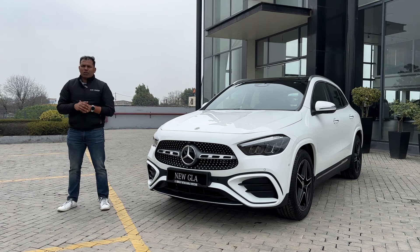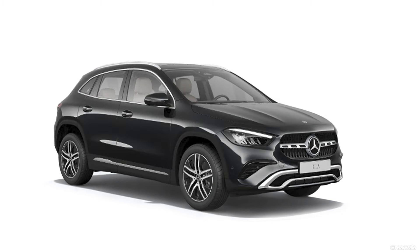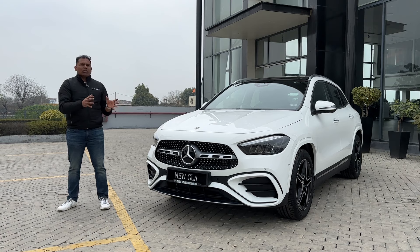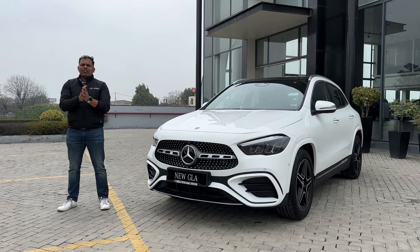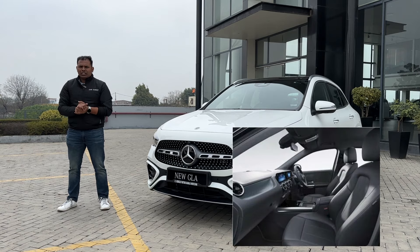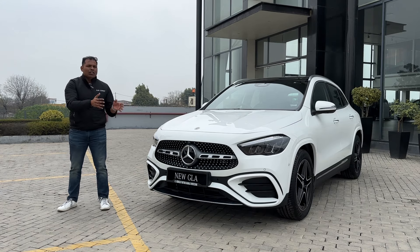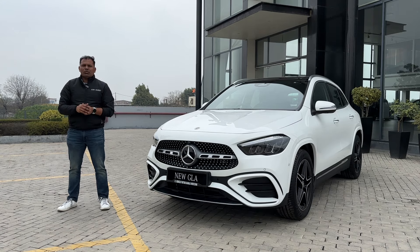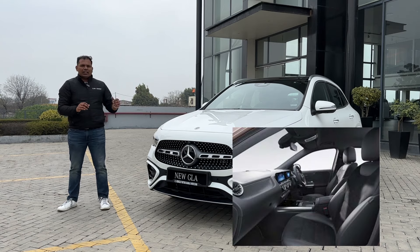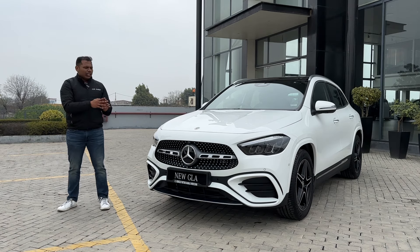There are five color options available: Polar White, Iridium Silver, Mountain Grey, Cosmos Black, and Spectral Blue. For interior options, with the silver color in the Progressive line you get black interiors, but with all other four colors you get beige interiors. With the AMG line, across all five color options, you get a single microfiber black color interior, which we will check in the later part of the video.